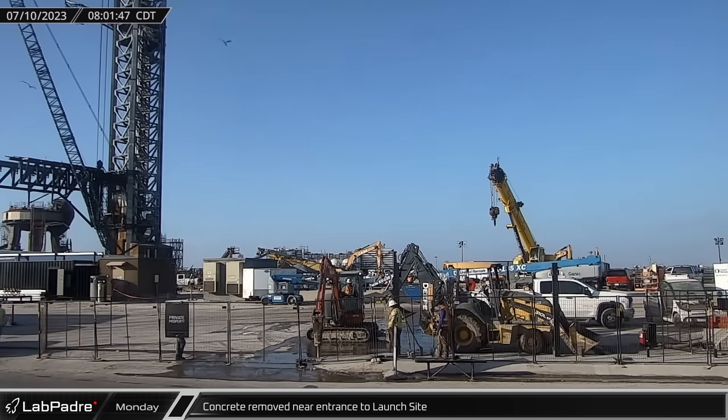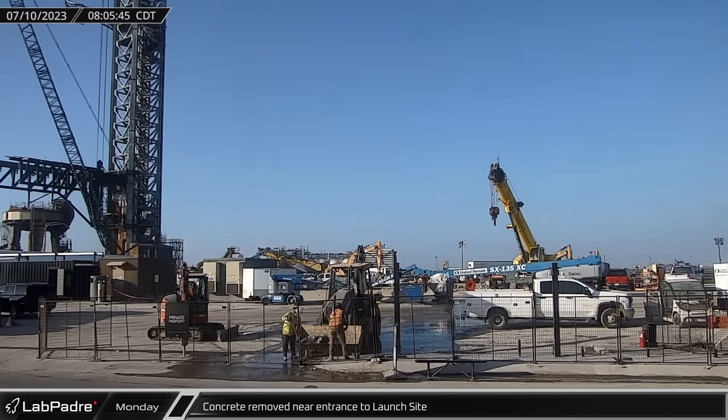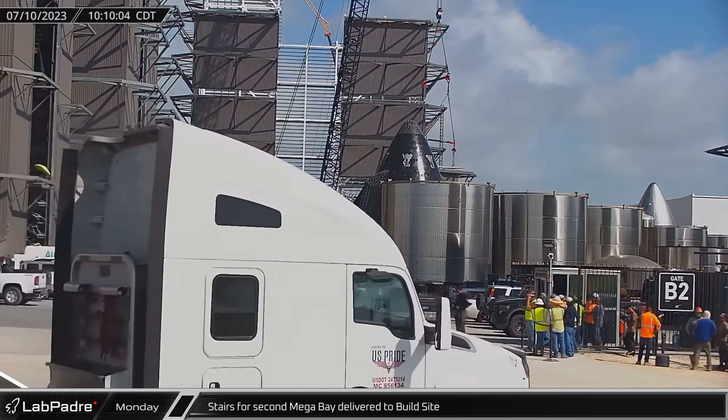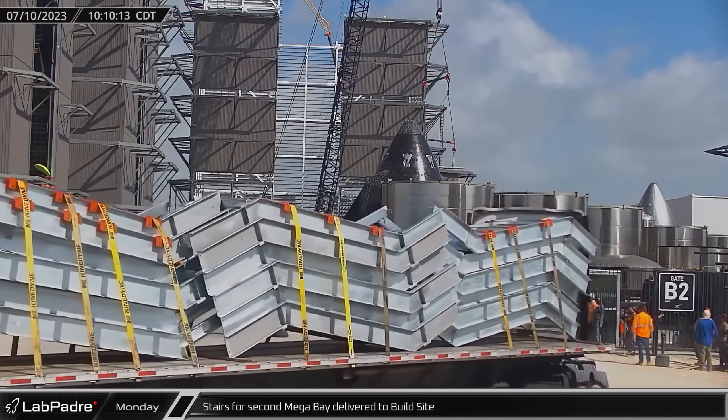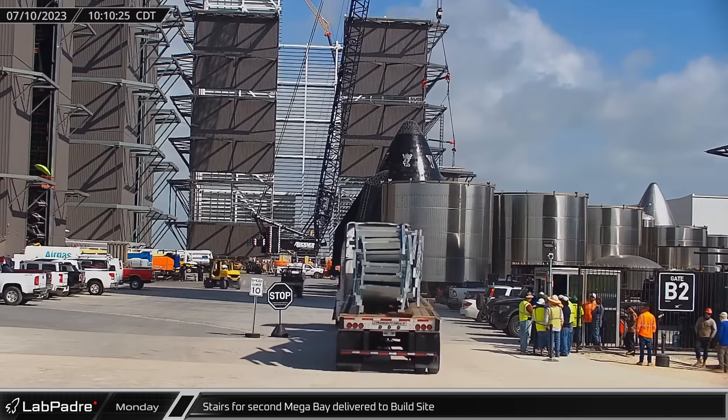Monday morning, crews were removing some of the concrete at the main launch entrance, likely as they work once again towards installing a gate across the entrance. At the build site, a load of stair risers arrived which are for the stair sections being assembled ahead of installation in the new megabay.